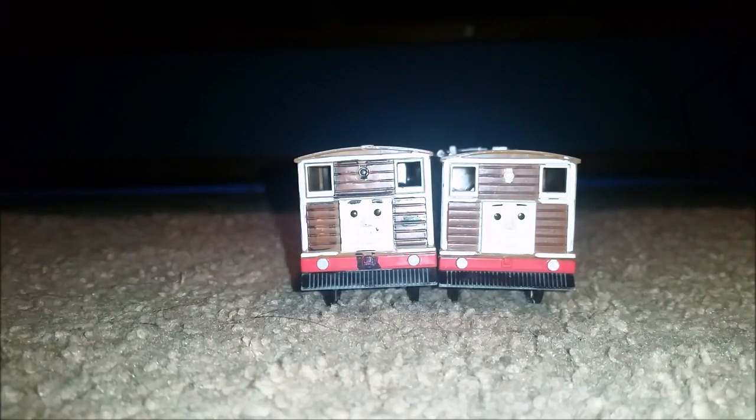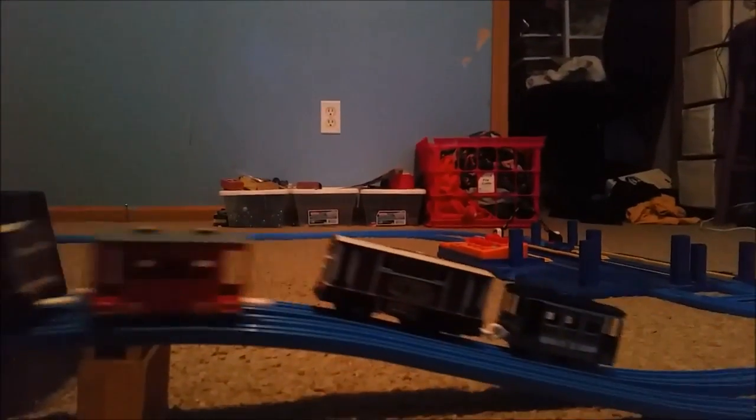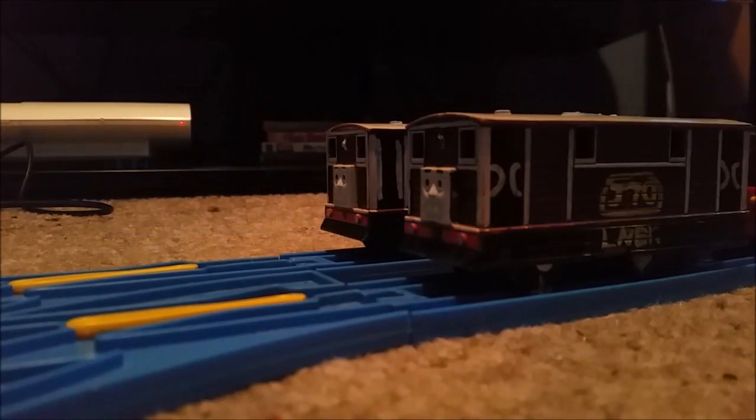Okay, let's give these two tram engines their runs. We're at the railway and here we go. They both did well! Well done. So YouTubers, there it is — a review of Toby's friends. I think I'll call them Toby's old friends.